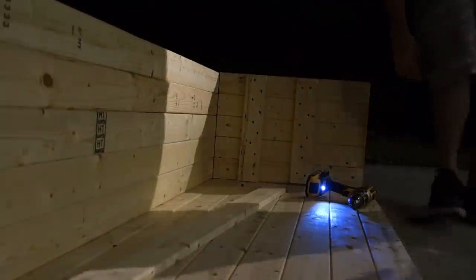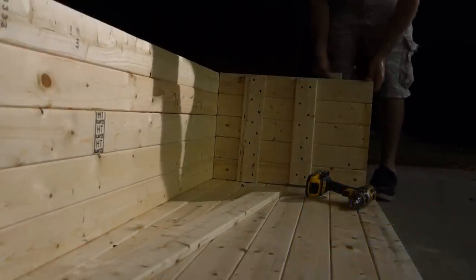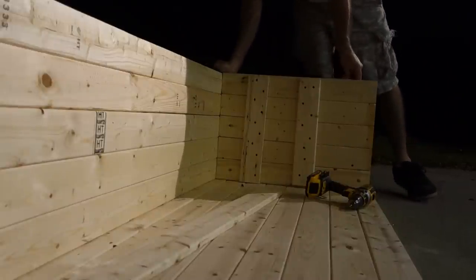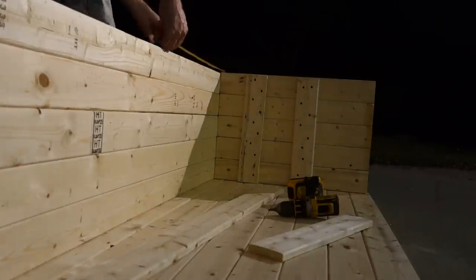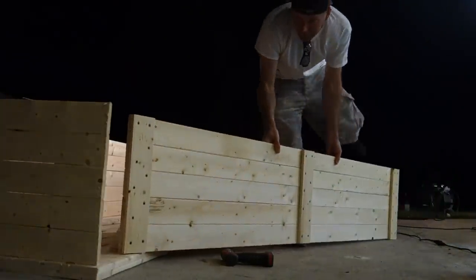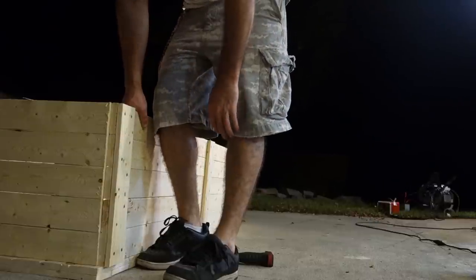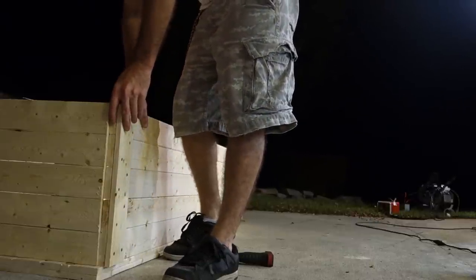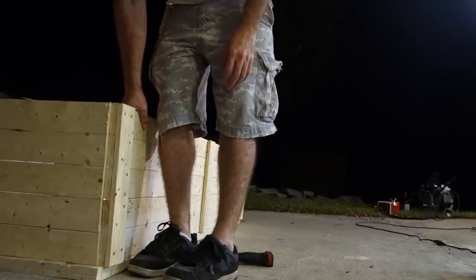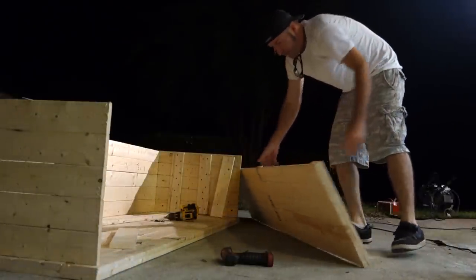It looks like a cowboy coffin, man — that's what I was going for! Put some tumbleweeds on it, you know, those balls that always float across the desert. I'm an idiot. We got saws off — okay, good. I never said I was a carpenter.